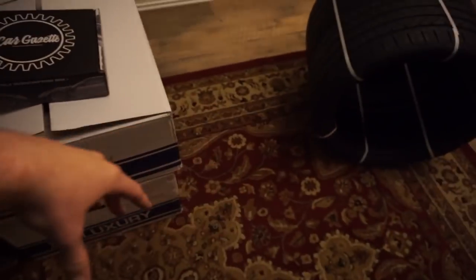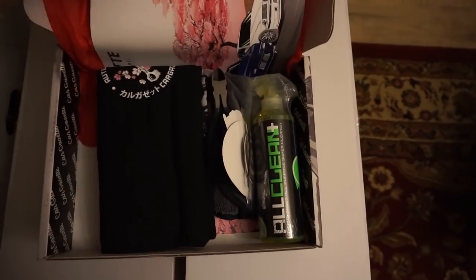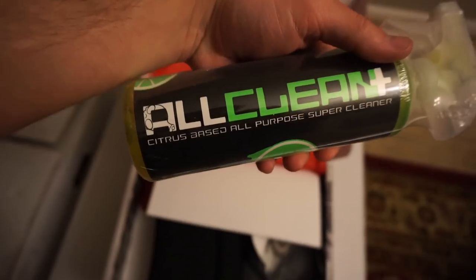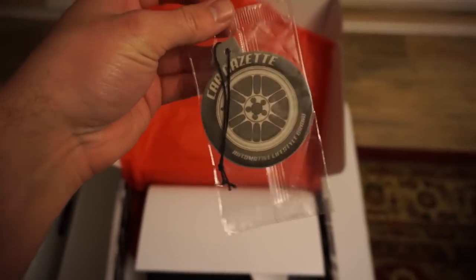Real quick before this video ends, I want to do a shout out to Car Gazette and show you guys what this month's box is looking like. I cleaned up my mess here so that looks a whole lot better. Go ahead and open up the Car Gazette — the first thing you'll see is some All Clean Plus from Chemical Guys, basically a citrus-based all-purpose cleaner. Probably smells really good — I'll definitely have to give this a shot.